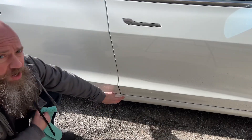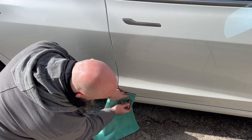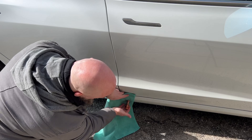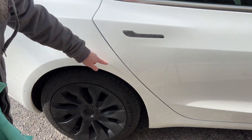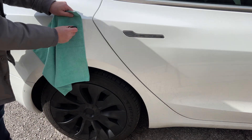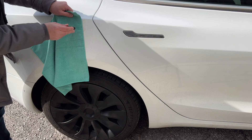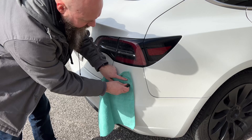What about this rocker panel underneath? Let's test that out. That is steel — it is sticking. If you follow the lines of that rocker panel, it comes up here, so I'm going to assume this is all steel as well — and it is, it's sticking. The rear bumper is made out of plastic so it's not going to stick to that.